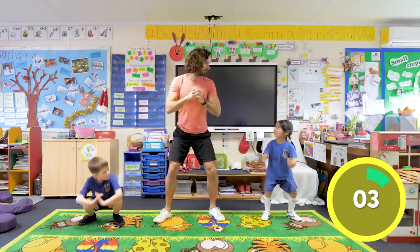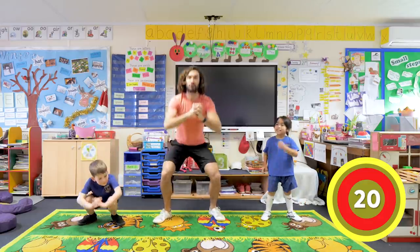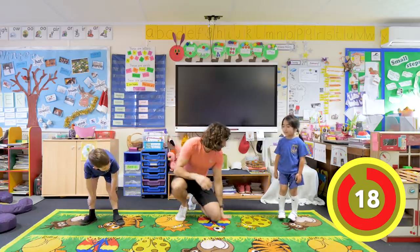Do you play any sports, Jessie? Yeah. What do you play? And rest - good, relax. What do you play? Basketball! Oh really?